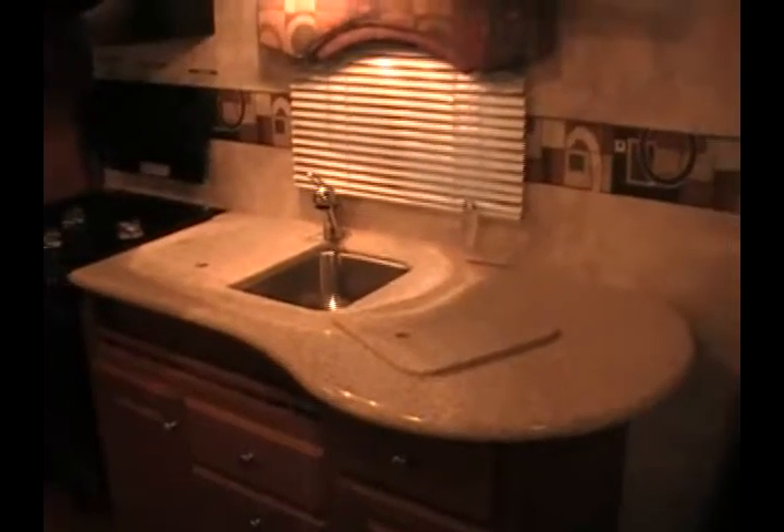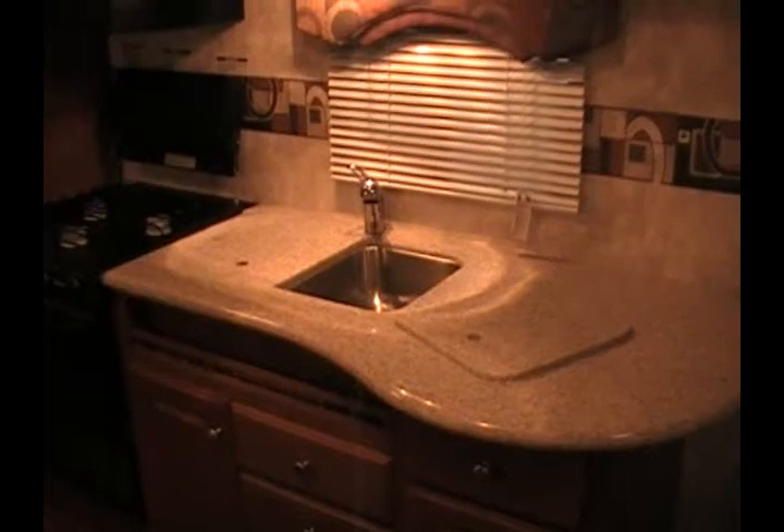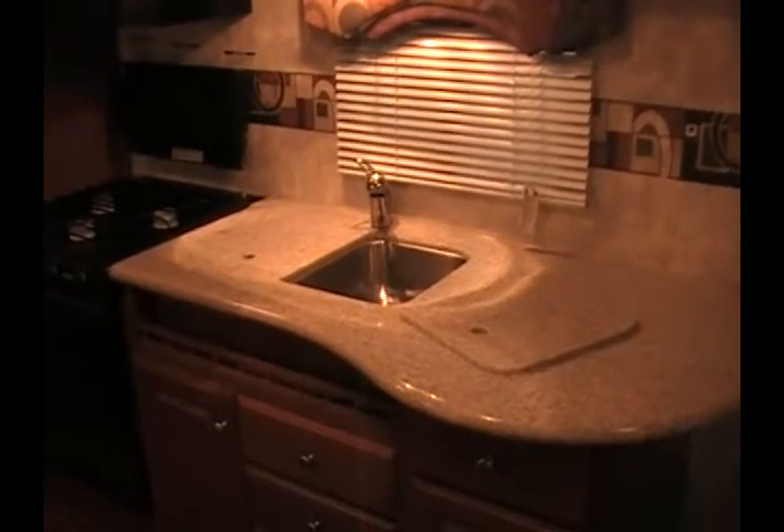Taking a look inside the trailer, here is the galley area. It has solid surface countertops, a two-basin stainless steel kitchen sink with solid surface covers. Next to that is a three-burner range top with oven, an overhead microwave, and a two-door fridge freezer.